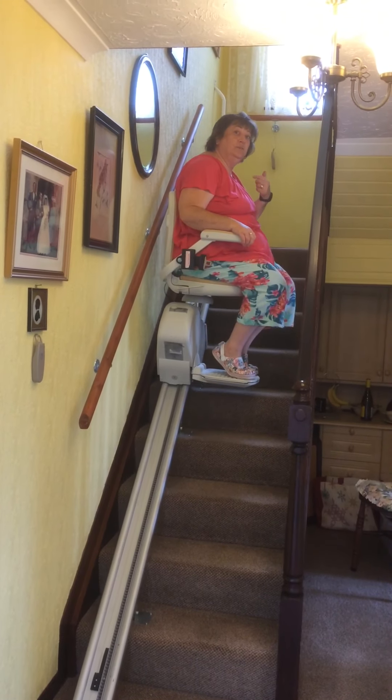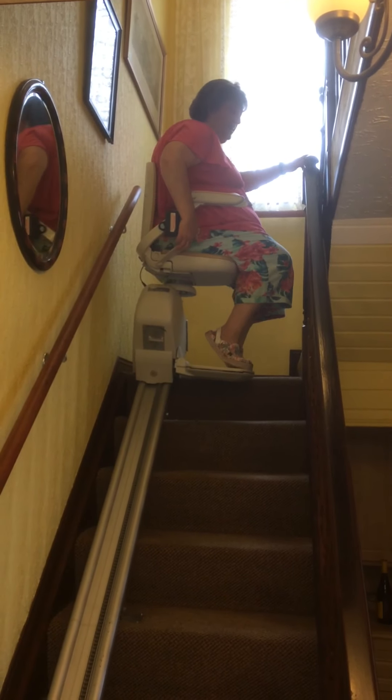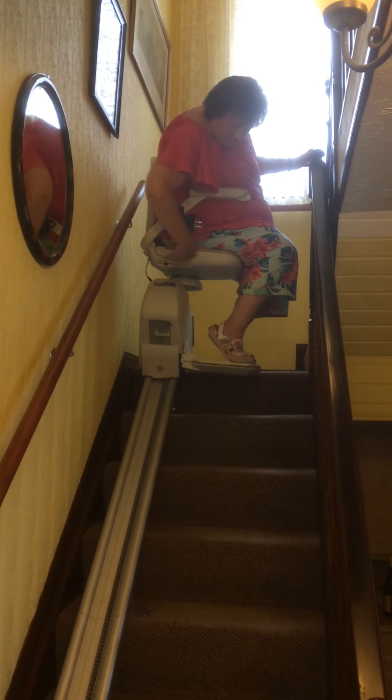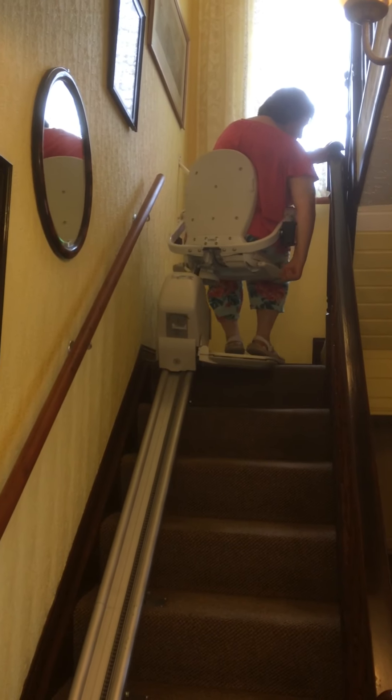Are you following me, Chris? Here we go. Are you coming closer? And when you get to the top you think, where am I going to put my feet?